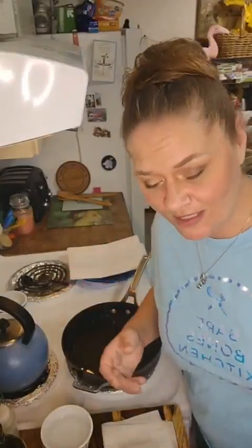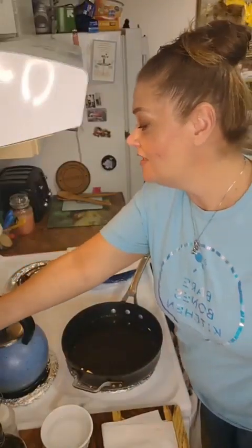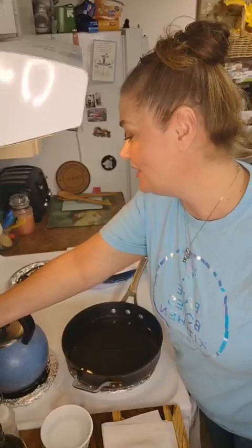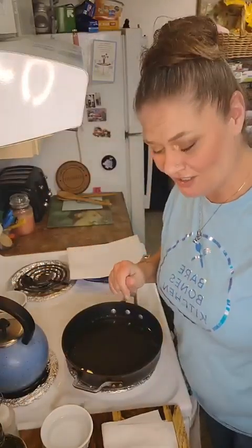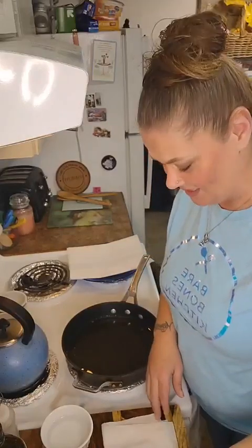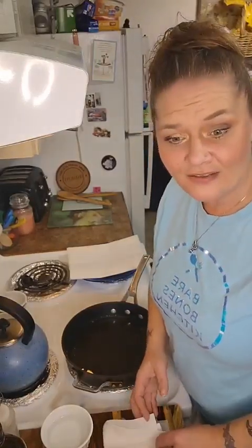Welcome, welcome to Monday Morsels! I am your culinary coach Harmony, and if you have bare essentials or bare knowledge, I hope to inspire you to make something delicious for your family, your friends, or just yourself — whatever, I don't judge. I'm just grateful that you've joined me tonight.